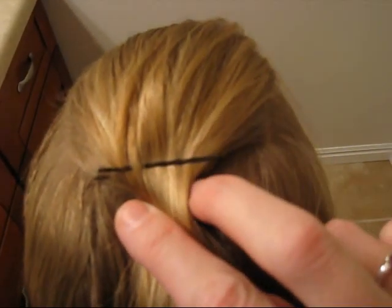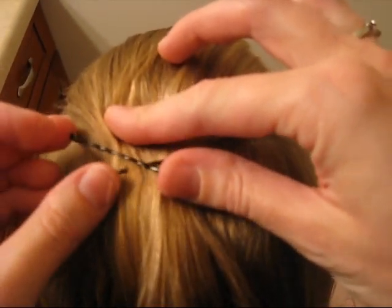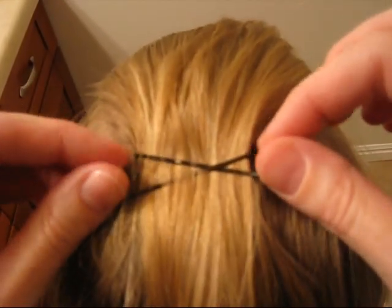So you're going to take one bobby pin and then take the other from the other direction and make an X with them. Simple as that. And that's going to hold the hair really well too.